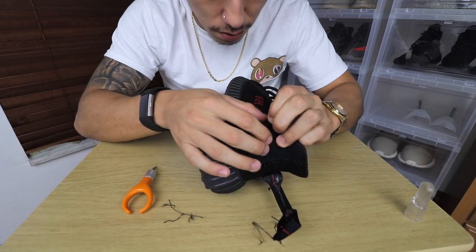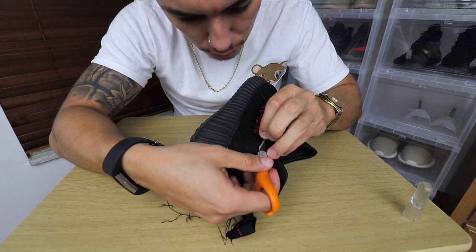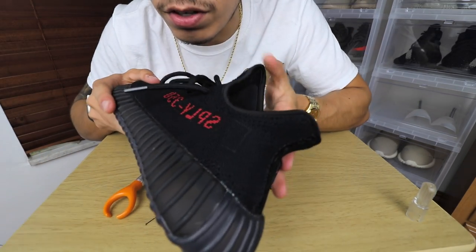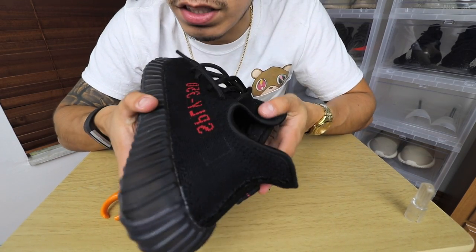On this particular pair, there was a piece of string that was being stubborn and I couldn't pull it out with my hand or with my teeth. So I had to pull it straight and then use the exacto knife to cut it as close to the primer as possible without cutting the primer, so it sits evenly flush and you can't even notice it.